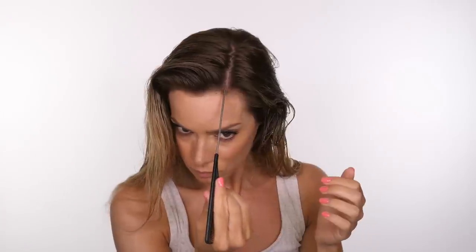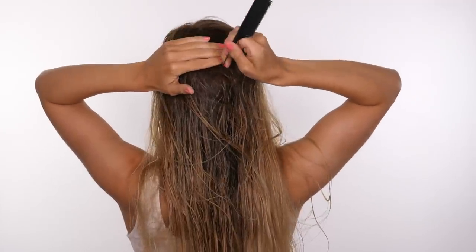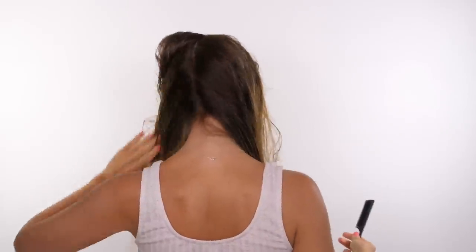So I've shampooed and conditioned and I've applied my Redken Anti-Snap just to keep my hair in great condition and keep it nice and long. On top I'm doing a side parting as I always tend to wear it on the side and throughout the back I'm parting the hair through the centre. Don't worry about making it too neat because we are going to be sleeping on it.